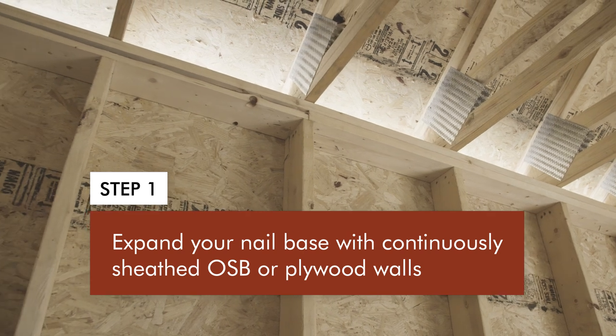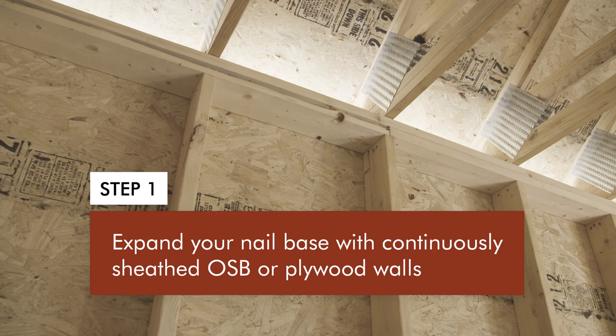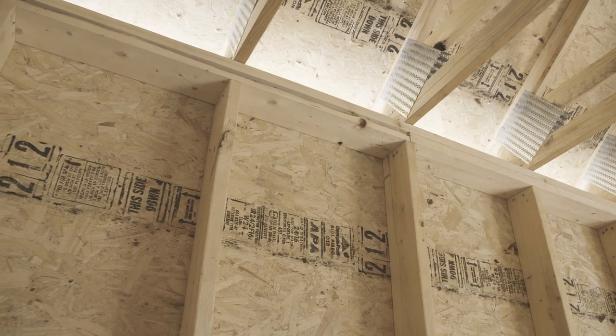OSB and plywood make an excellent nail base for attaching siding and trim to homes, provided that three simple conditions are met. Here are the steps. First, start by expanding your nail base with continuous plywood or OSB wall sheathing. You're most likely already using sheathing to meet other structural requirements, so why not use it as a nail base too?